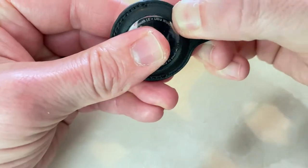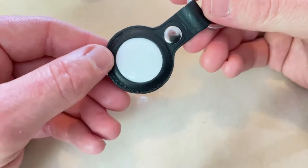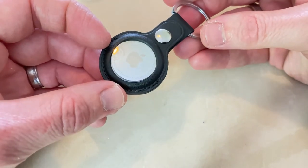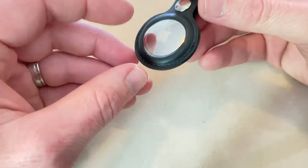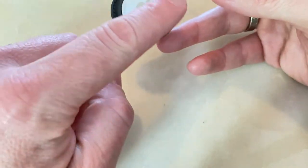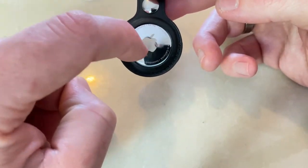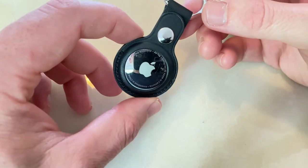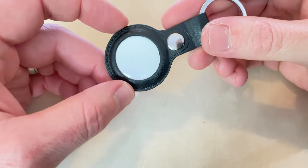And there you go — pretty safe in there. Now, what I've noticed with a lot of these companies that sell these is they don't actually have a bit of film or rubber over this piece, because this piece apparently gets scratched very easily. It's not very well made by Apple, but yeah.